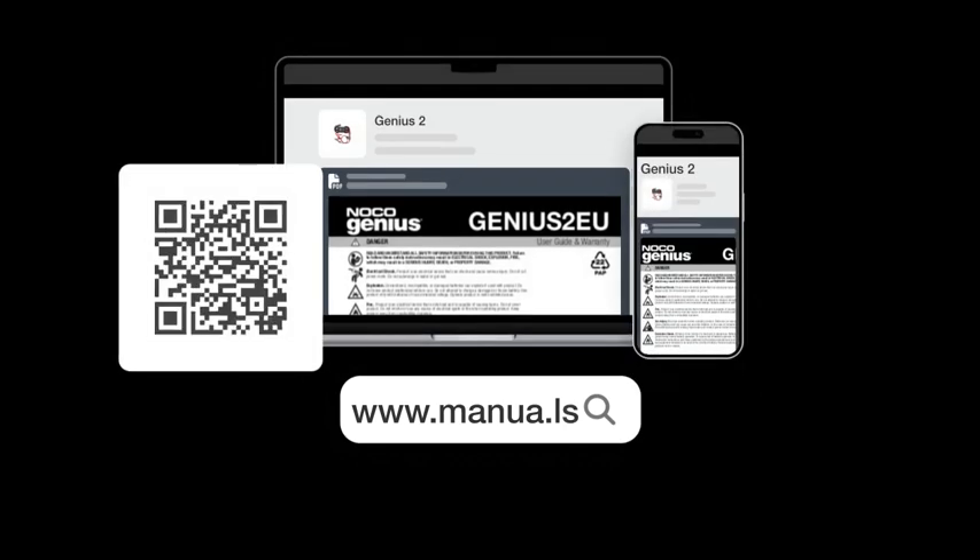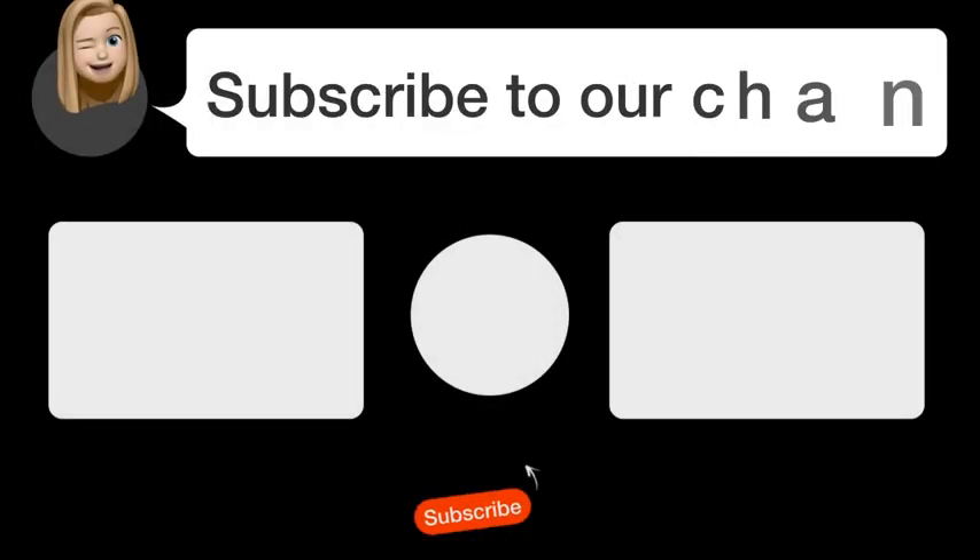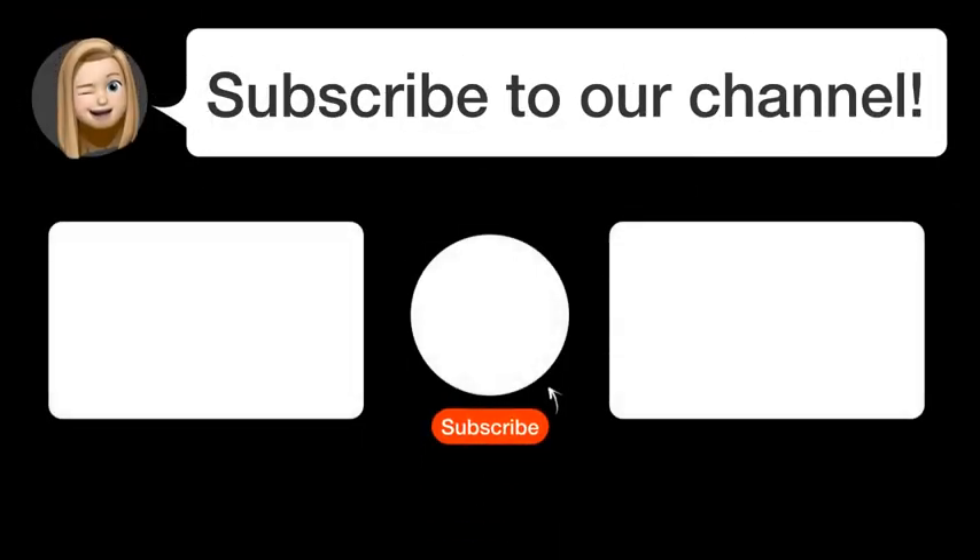Still need help? Visit our website for the complete manual. There you will also find questions and answers from other NOCO users. Did you find this video helpful? By subscribing, you help us continue to answer users' questions. So subscribe to our channel. Thanks for watching and see you in the next video.